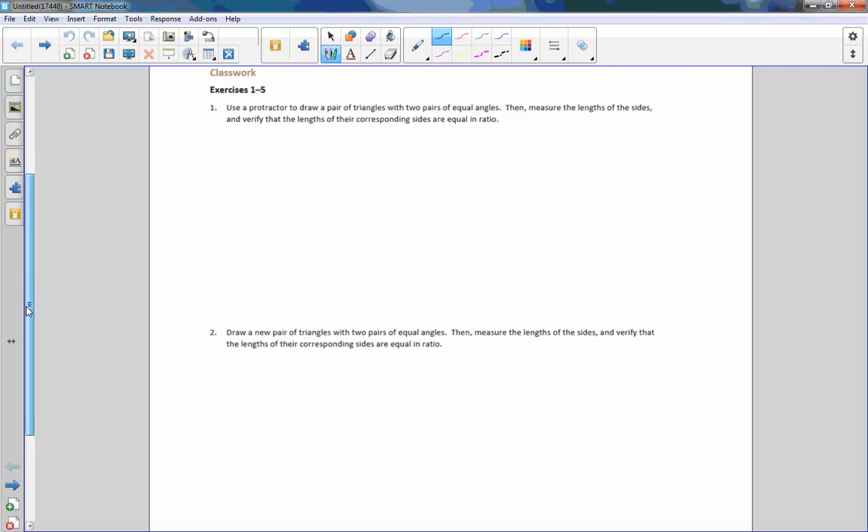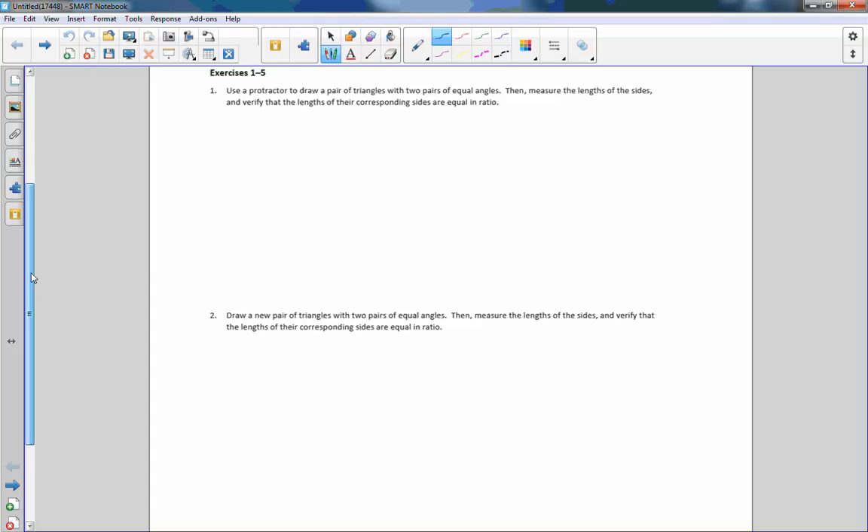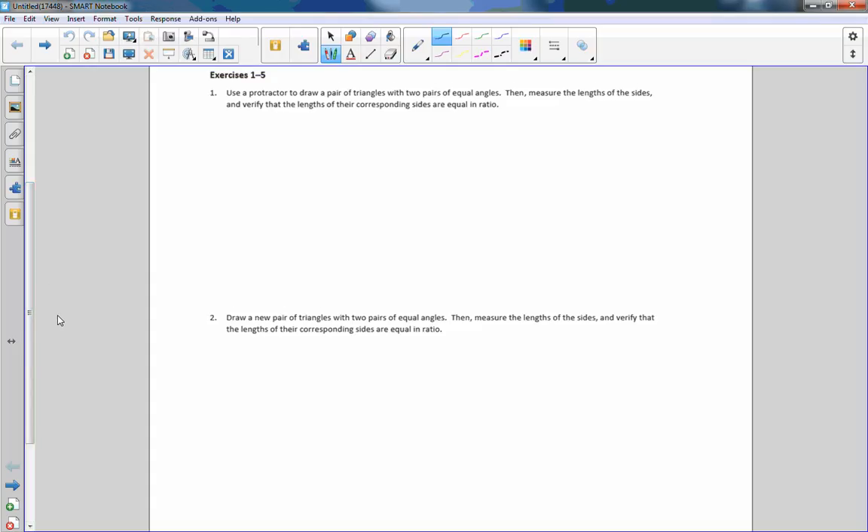Exercise 1 through 5. Number 1 says: use a protractor to draw a pair of triangles with two pairs of equal angles. Then measure the lengths of the sides and verify that the lengths of their corresponding sides are equal in ratio.